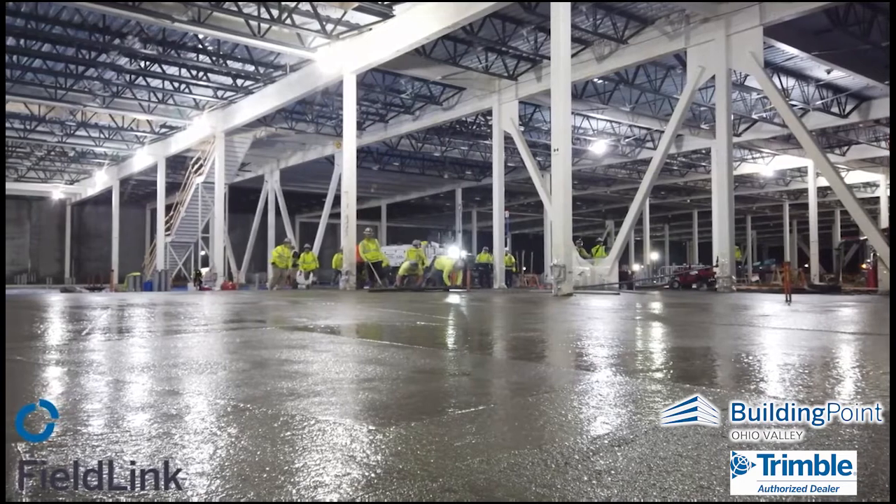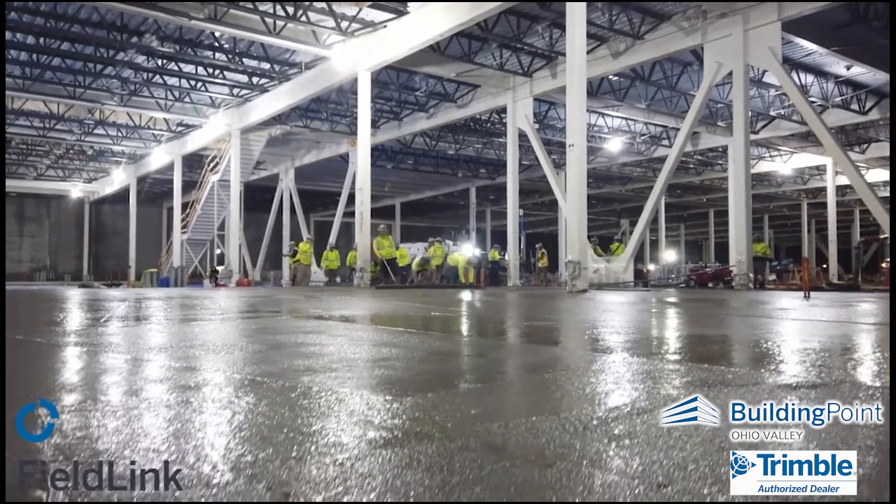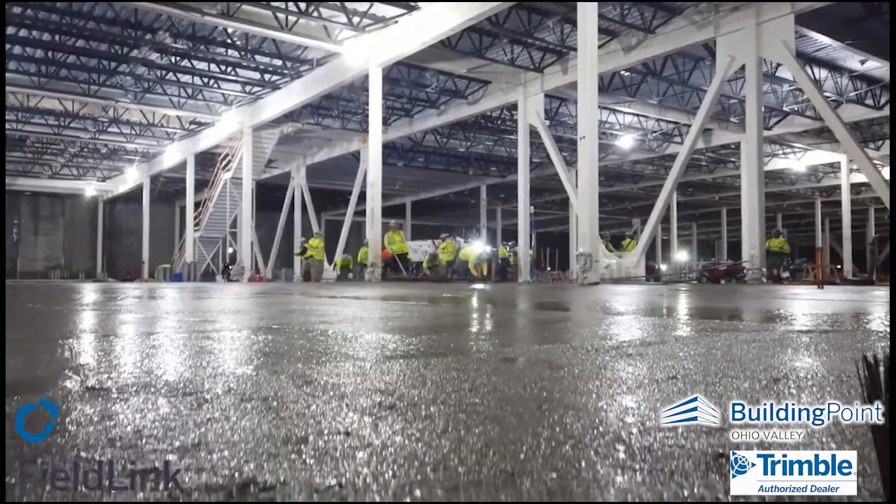Thanks. Please reach out to your nearest Building Point representative to see how the X7 can help with making your subgrade, finish grade, and floor pour down flat and level to spec.